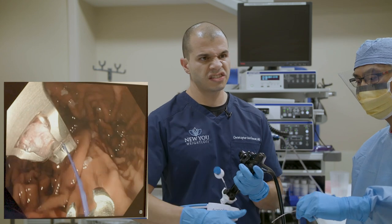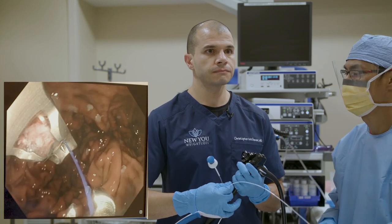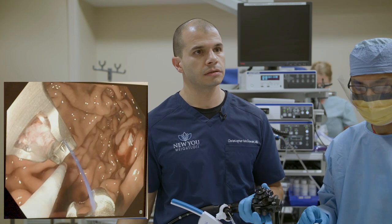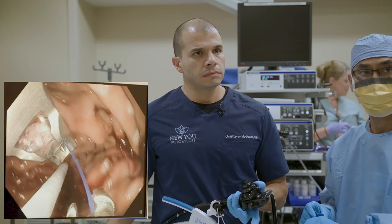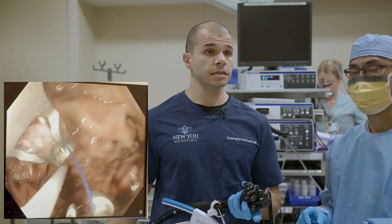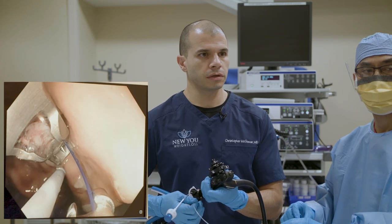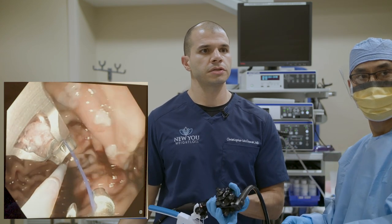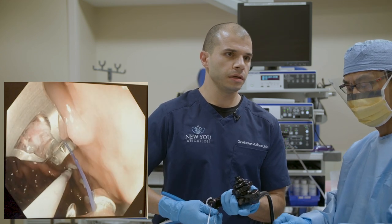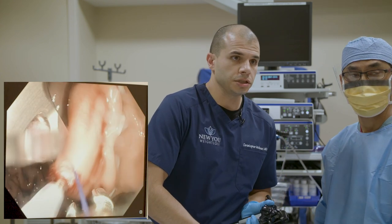Our average number of sutures is six, depending on the size of the stomach — typically somewhere between five and seven. Question from Candace: is ESG possible with a BMI of 26? That's certainly on the lower end. I'd want to explore why we're looking for this procedure at BMI 26 and ensure all other options have been explored. But there's no contraindication based on BMI — it can certainly be done.